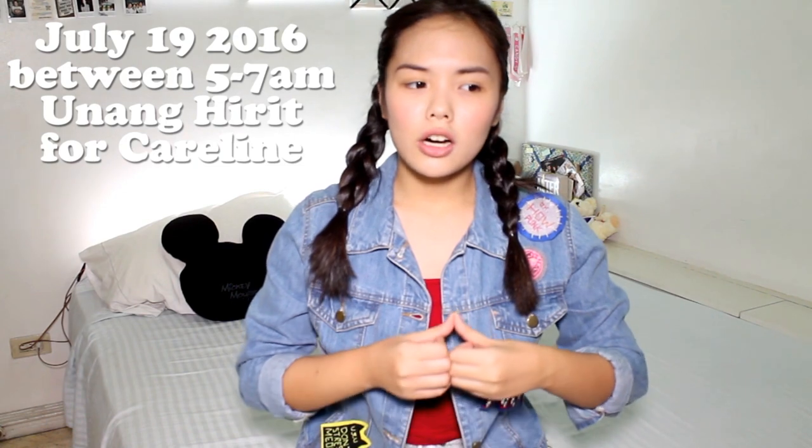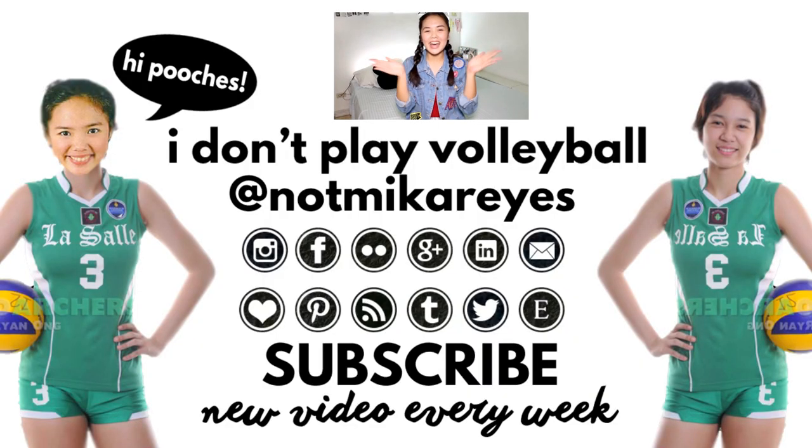Basically, that's my video — I hope you guys liked it. Give it a thumbs up! And if you want to watch me walk down the runway, I'll be at Market Market on Saturday, July 16th for Style Origin. If you guys want to watch me on TV, I'll be on Unang Hirit at 5 to 7 a.m. on July 19th for Caroline — it's going to be like a makeover thing and I'm going to transform like a Pokemon. I hope you guys loved this video. Bye! Love you guys! Oh yeah, by the way — we're at 400 subscribers!